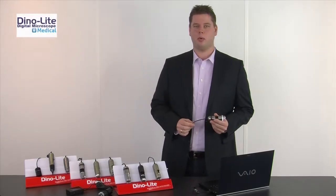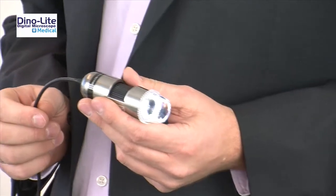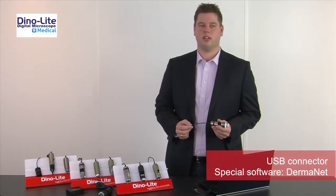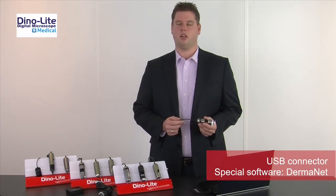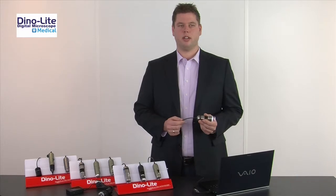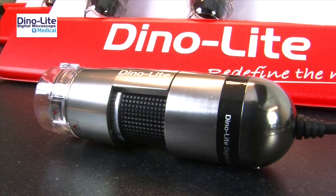The Dynolite Digital Dermascope is a robust and handheld digital dermascope offering superior image quality. It connects to the USB port of the computer and comes with a dedicated software suite for dermatologists called Dermanet. Together with the software, the Dynolite Dermascope is a great tool for a quicker and better diagnosis of your patient.